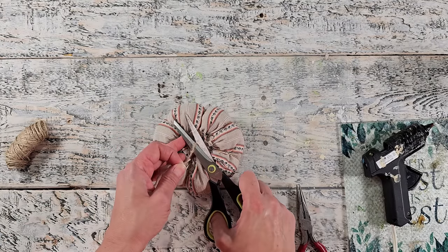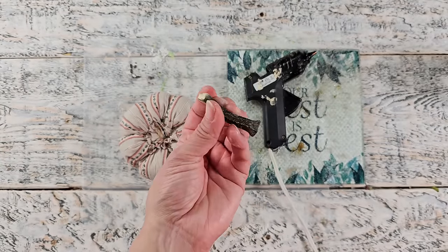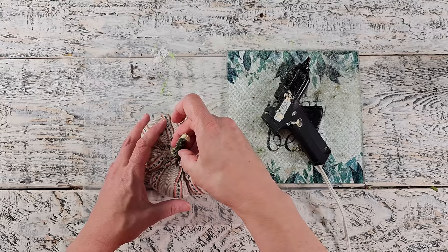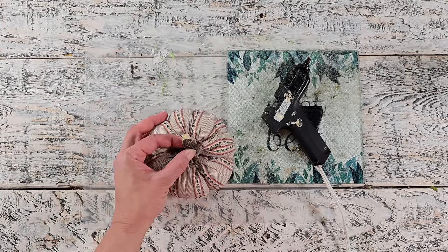To decorate it, I'm keeping this one super simple. I'm using a stem that I had saved from some squash last year — just gluing that into place — and that's it, because I just love the simplicity of how this piece turned out.